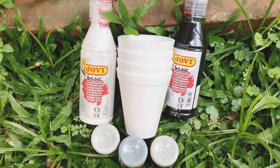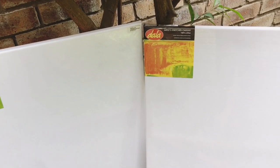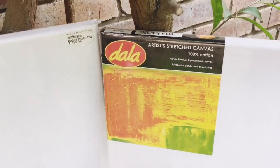You will need your desired colors, cups for the number of colors you'll be using, and your canvases.